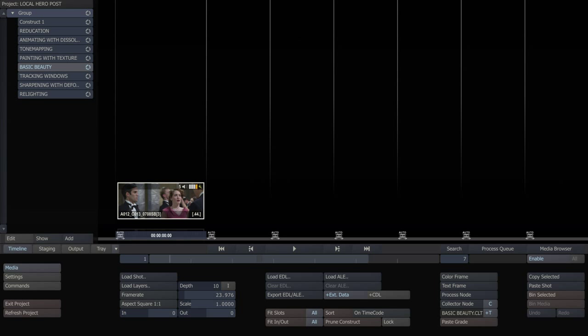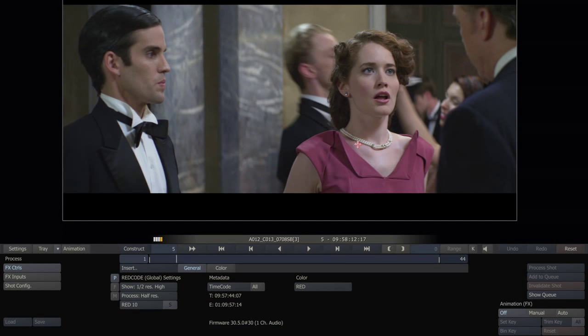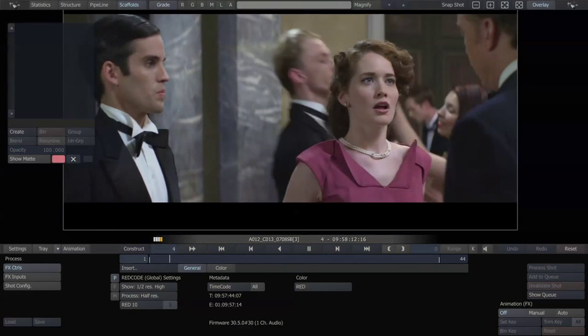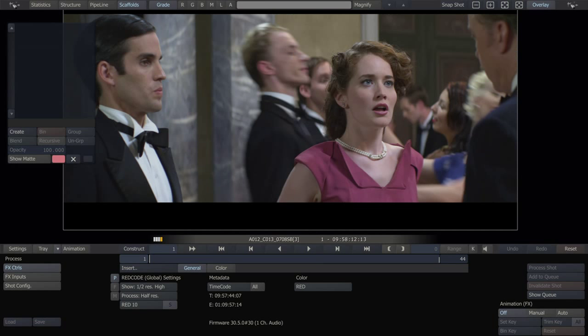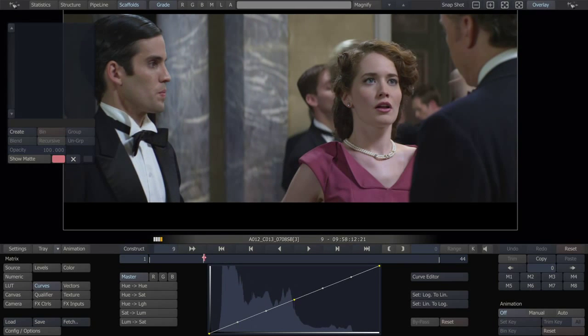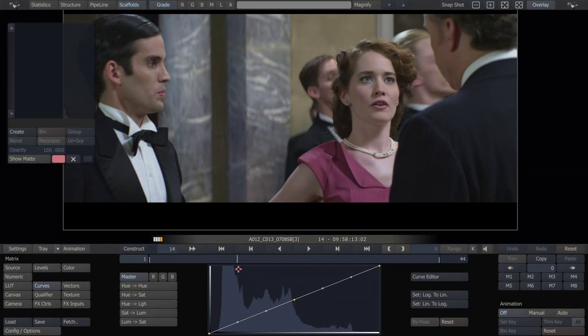Hello, this is Lander Marini from Local Hero Post doing another Scratch tutorial. In this one, we're going to look at some very basic beauty work being done within Scratch as part of the grade. This is going to be very basic — you may want to go very extreme. We've done some anti-aging or aging effects all in Scratch, but this is what you might find yourself doing in a basic grade.